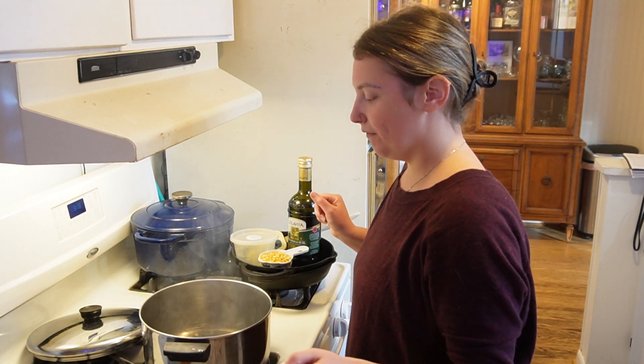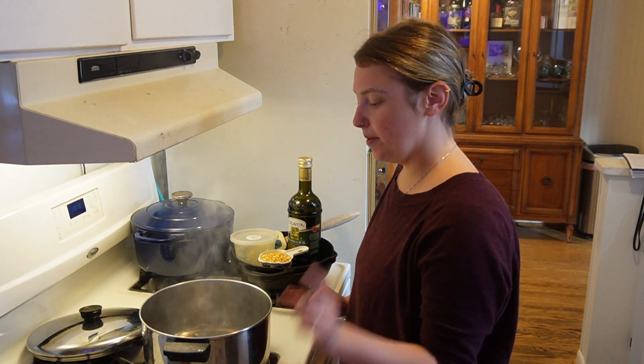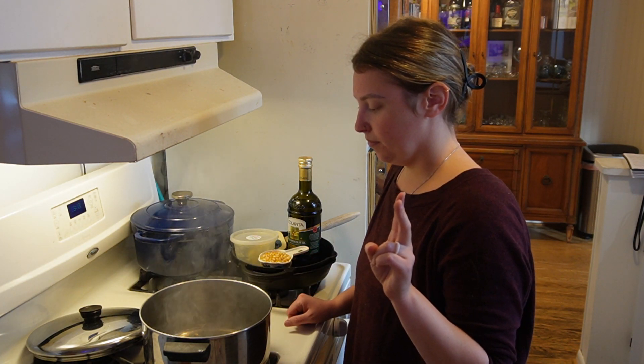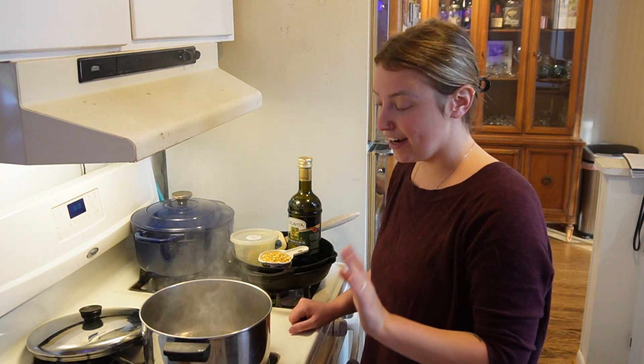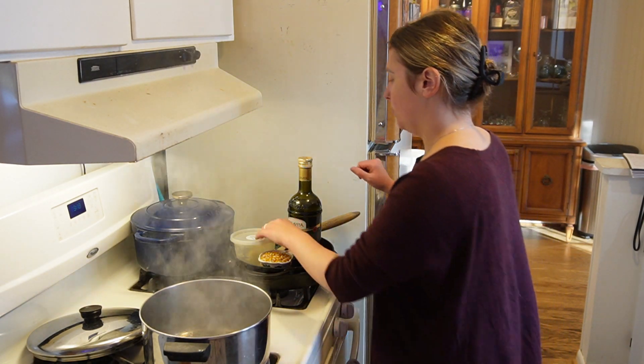We're going to wait for those three kernels to pop. One, two, three — did you see how fast that happened? This is hotter than we need it to be, so I'm actually going to turn this down to medium low. It doesn't need to be as hot as it is.